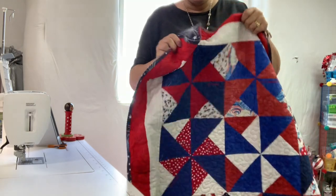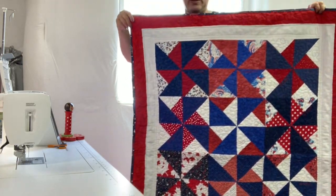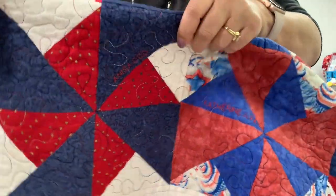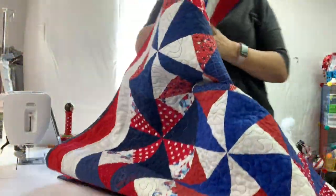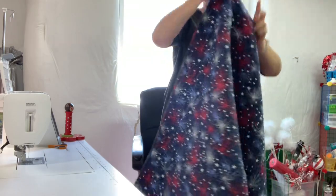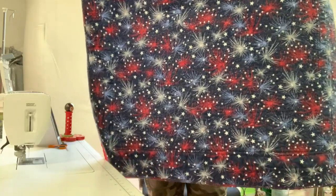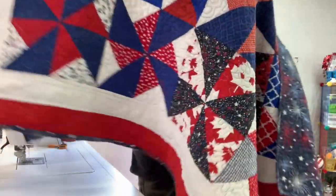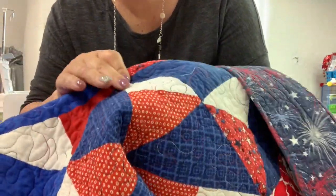The next quilt was made on my Singer domestic machine and was actually part of a block swap — it's a double pinwheel block. I love this blanket, it's so beautiful. On the back I used a really cool fireworks fabric — it's very patriotic and I think something like this would be great for a vet. I free motion quilted this one on my Singer domestic machine.